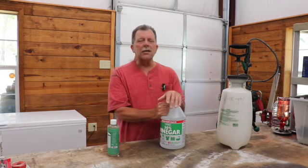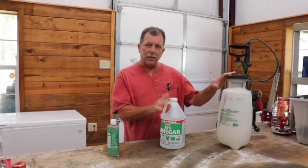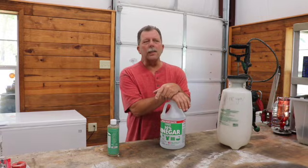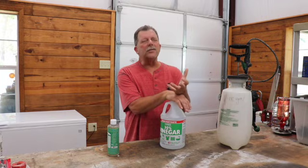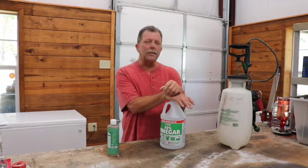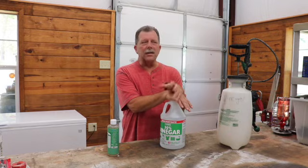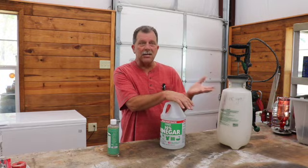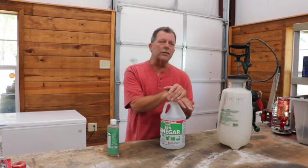Another question we get is should I add soap? I have added soap to the vinegar mix using our sprayer, and what I find is soap is only necessary if I have a particular weed problem where I need to break the surface tension and get better absorption of the vinegar mix into the plant. That happens with leaves or types of weeds where water or moisture of any kind simply rolls off and doesn't stay. The soap will give it better adherence and definitely better absorption rate.